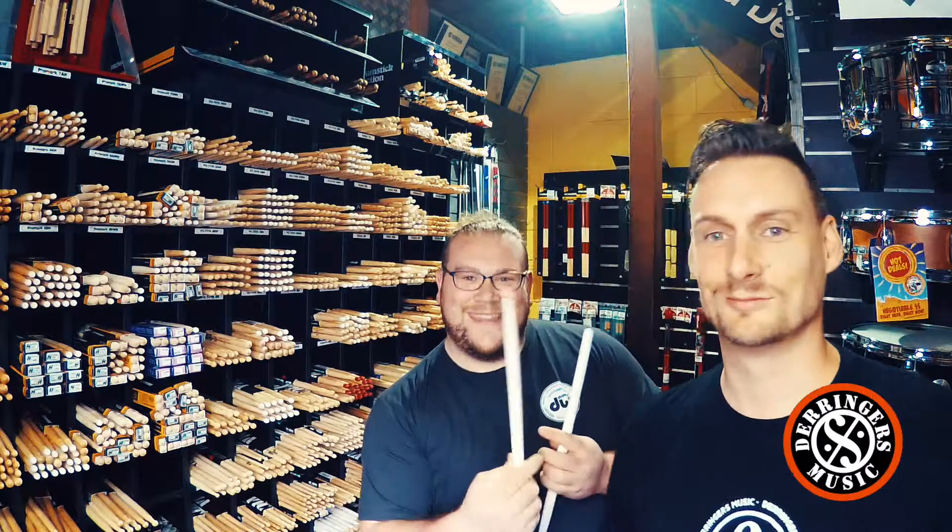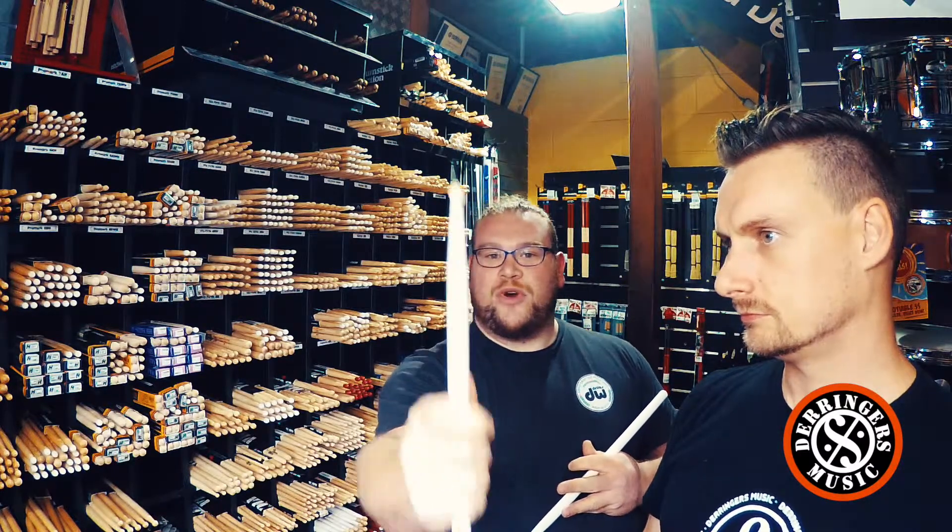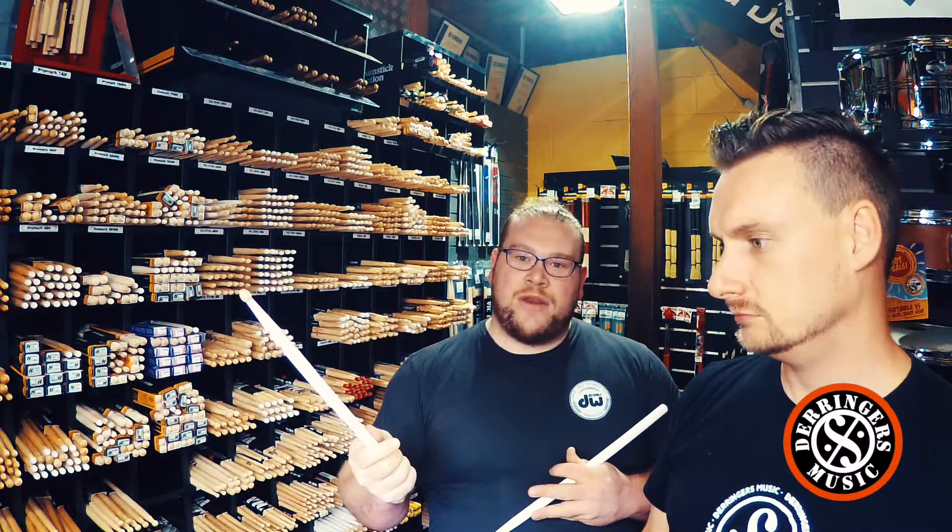One thing people look at is the tip. This Thomas Lang stick has an acorn tip, which tends to give a brighter tone on cymbals, compared to something like the ProMark 5B — Sven's favorite — which has the barrel or oval tip. That oval tip tends to give a more rounded, general tone to cymbals. This stick also has a fairly quick taper, which gives it a forward weighting, so I don't have to play as hard to get a nice amount of volume.